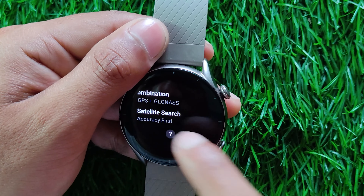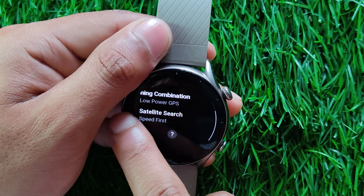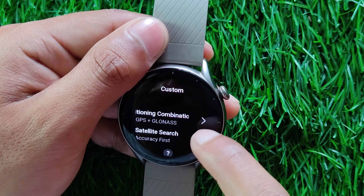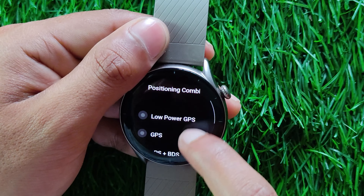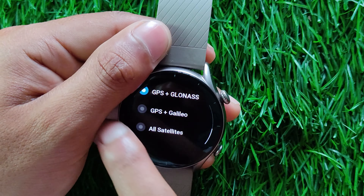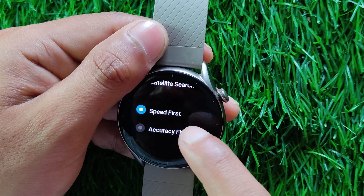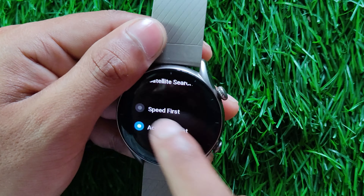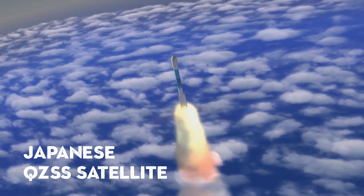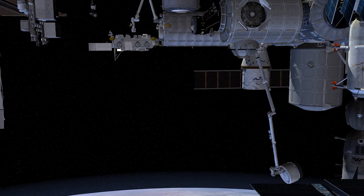Next is the power saving profile, which will only use GPS satellites in a lower power state. The last profile is the custom profile, where you can choose between the following satellite options: GPS, BDS plus GPS, GLONASS plus GPS, GALILEO plus GPS, Low Power GPS, or all satellites at once. One thing to note is that there is no option to choose the Japanese QZSS satellite separately — this is because QZSS will always remain active in all satellite combinations, and you cannot disable or change this behavior on the watch.